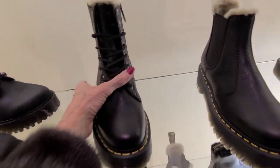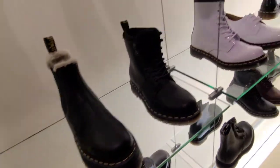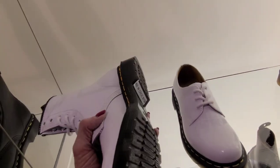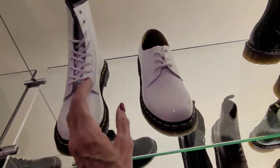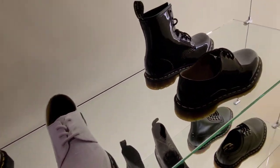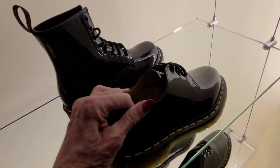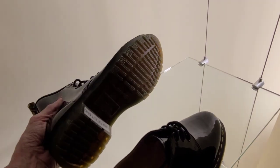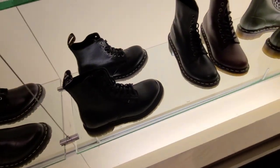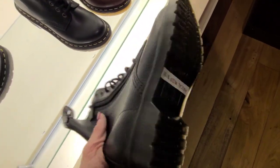$210. A white patent, crackle. $150. These are much lighter. $120. And in the black patent, $110. $110. And $140. And these are $150.